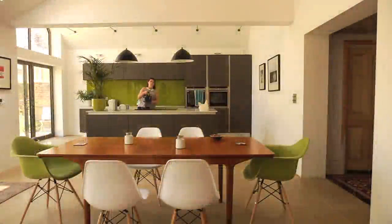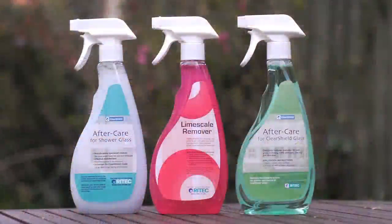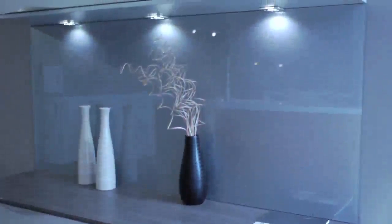The ClearShield ecosystem can be applied to splashbacks and worktops before or after installation, so you don't have to miss out. We also provide a full range of aftercare products to maintain the original visibility, clarity and cleanability with minimum time and effort.